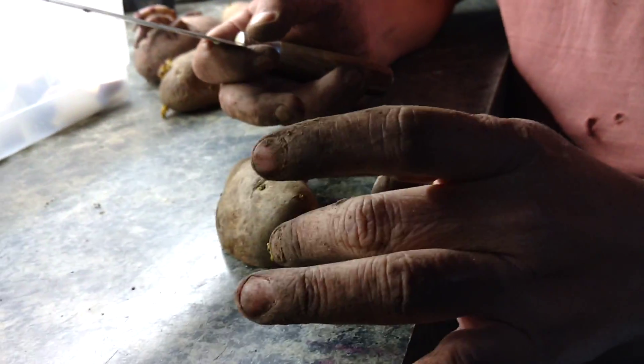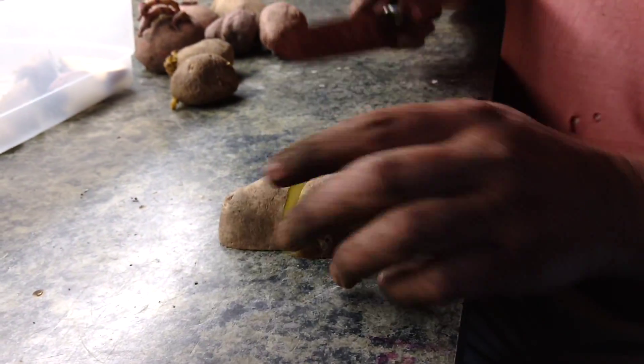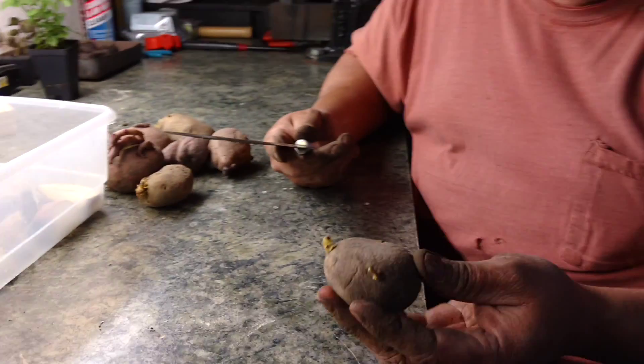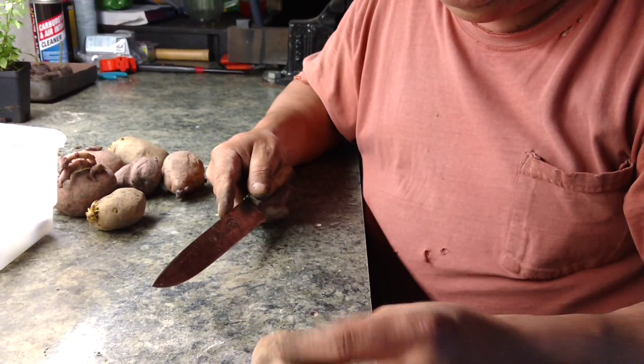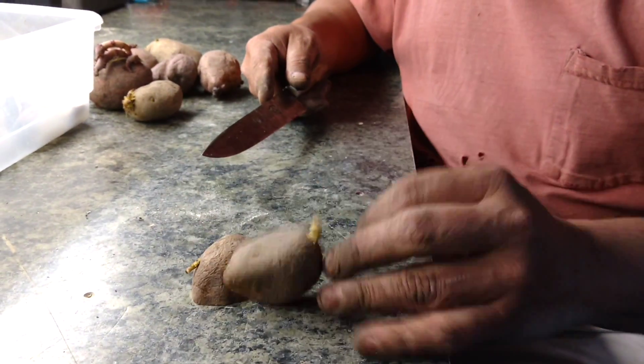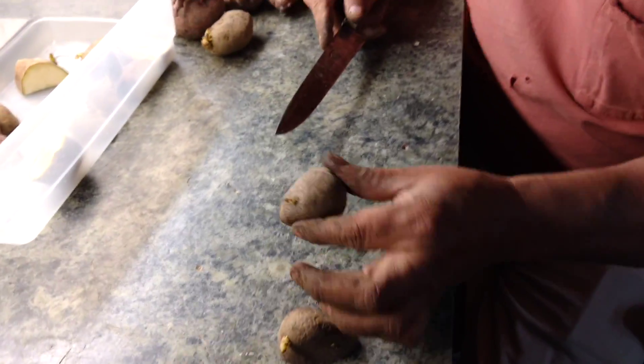I have potatoes up here because potatoes are really easy to plant. You can see these are seed potatoes and some of them are already blooming, but we don't really want that. When you do potatoes, you cut them.